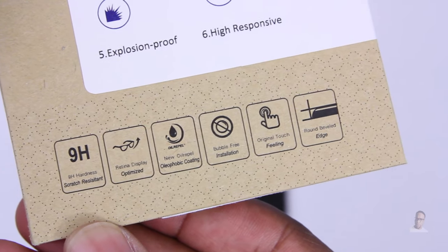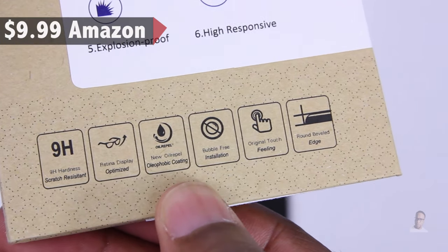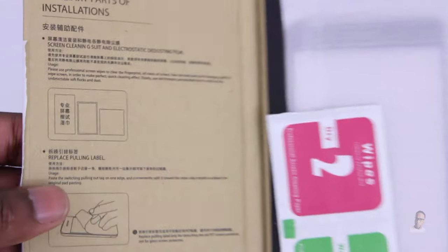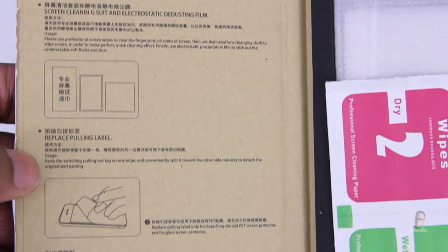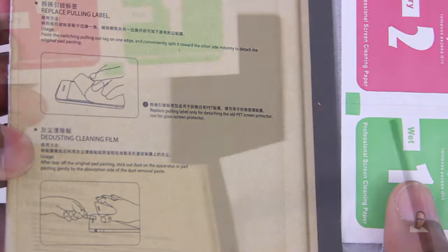It's bubble-free, got rounded bezels and touch sensitivity. This protector costs $9.99 on Amazon. It's rated almost five stars, but there's only 13 reviews, so take that with a grain of salt. When it comes to the packaging, it's pretty basic. There are some instructions here, and if you're new to installing a tempered glass screen protector, I suggest you read them first before doing the install.